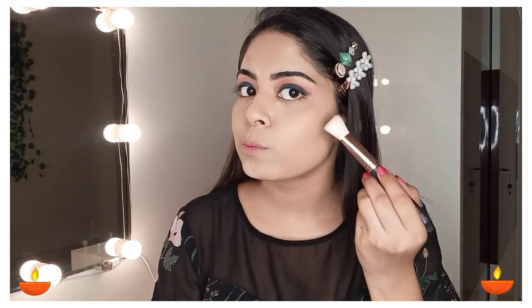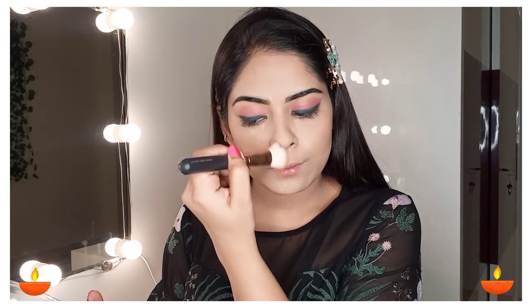Now it's time for contouring. I am using the Wet and Wild Mega Glo contouring palette and I will contour my hollows of the cheeks with a brush, as well as the chin, nose, and forehead. If your hairline is not broad, do not contour there. I will also apply it on the lower lip area.